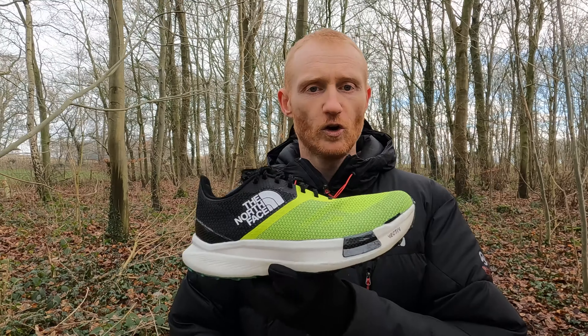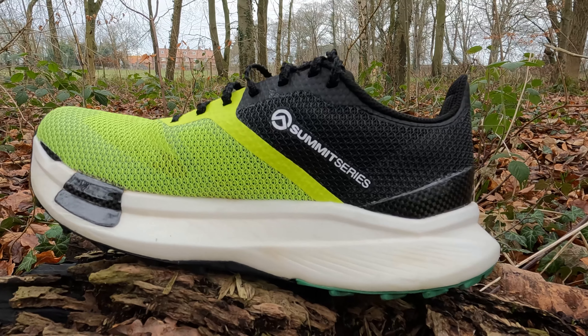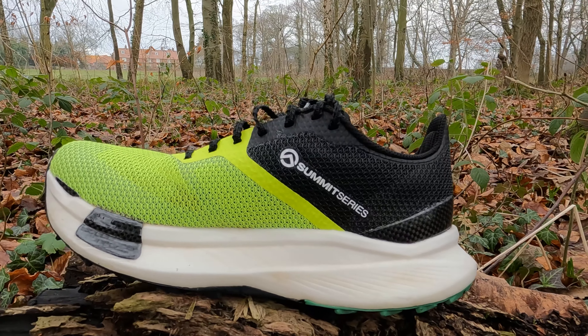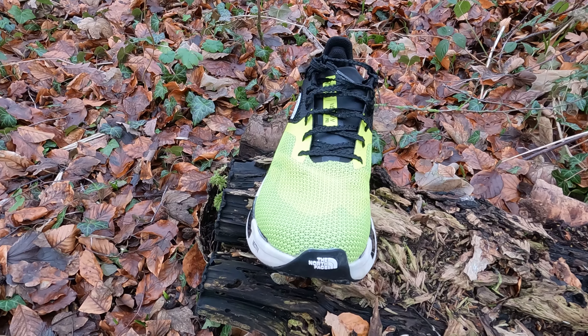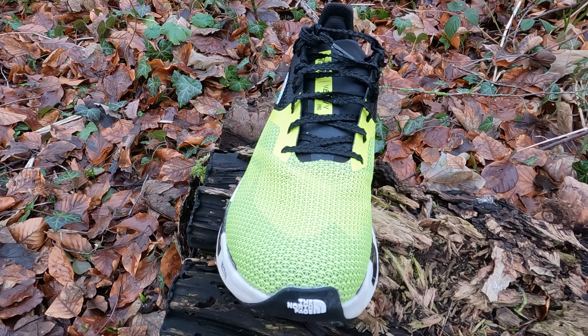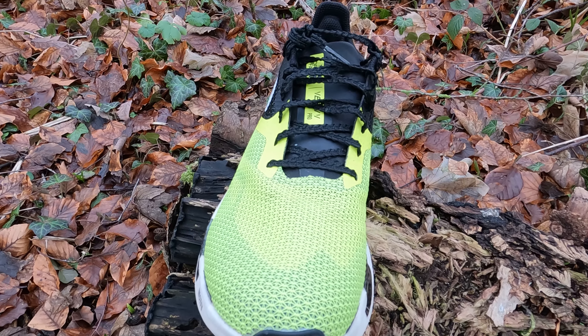The upper is a very breathable synthetic mesh. The Summit Vective Pro has a nice lockdown and a lovely cushioned neoprene tongue. Once you get the lockdown right, it does stay in place and gives you quite a precise fit across the midfoot.